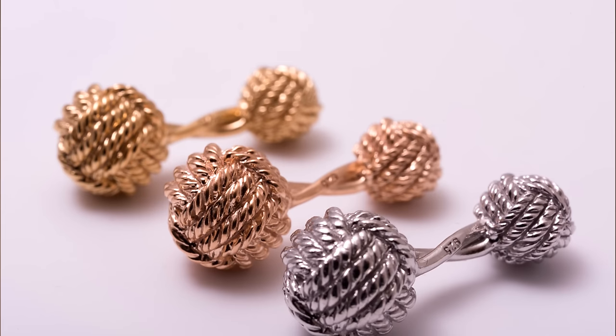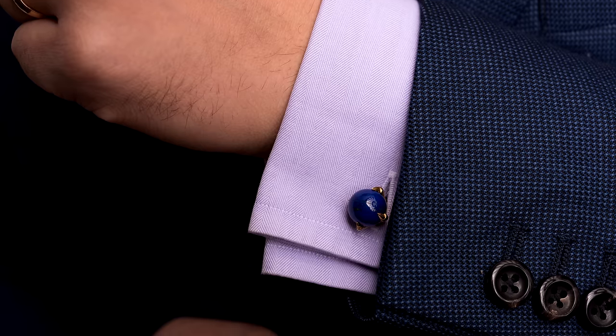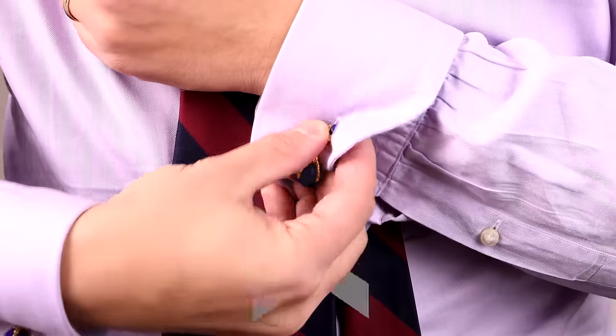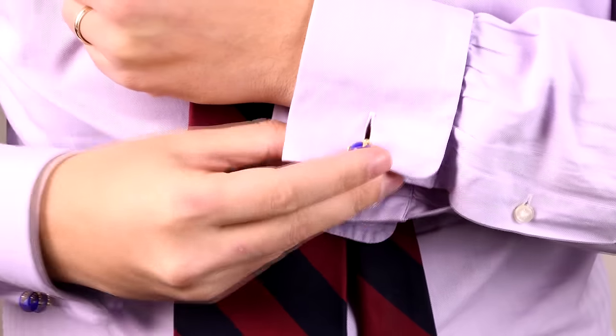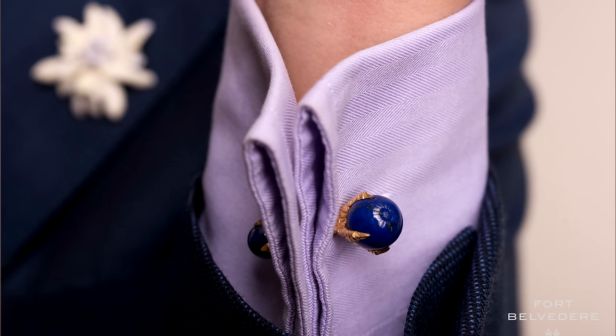My personal favorite style is the fixed bar with nice decorative elements on both sides. I prefer this style because it's easy to put on, very decorative, elegant, and there are no moving parts so the cufflinks don't break. Using this nice lapis pair of cufflinks from Fort Belvedere — you always want to hold the big end because you're going to push through the small one. I hold it between my index finger and thumb with my two middle fingers underneath the cuff, then I just push it through. I have my thumb pushing from the top and use my fingers to push through from the bottom. Ideally, do one buttonhole at a time. Once I've done the first two, I move to the back side and do the same thing. It takes a little longer than the T-bar cufflink but it looks a lot nicer and will last for years because there are no moving parts.